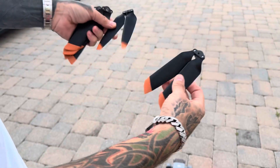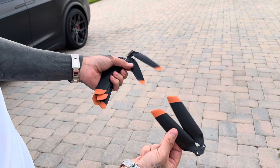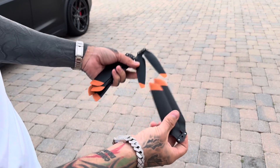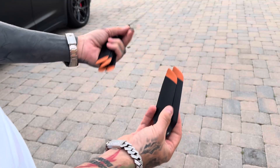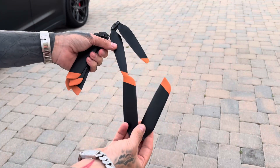Hey guys, I'm Luke with Corvett Drones. Wanted to do a quick video here. Just got these bad boys back, or just in stock right now. They're a little difficult to get right now, but I should have some coming in here shortly. But I wanted to do a quick video on the differences here.